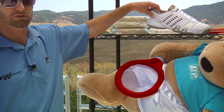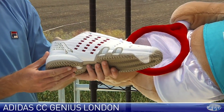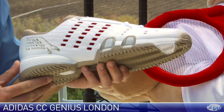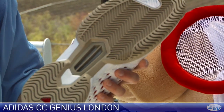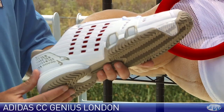Let's have a look at the shoe, which ties in perfectly with that apparel. This is the Novak CC Genius London, and this is the shoe color he's wearing at Wimbledon right now. This one features a multi-court surface outsole — it's going to work great on clay and hardcourt. He's playing on grass right now at Wimbledon, so he has that grass-court outsole. Otherwise, this shoe is identical.